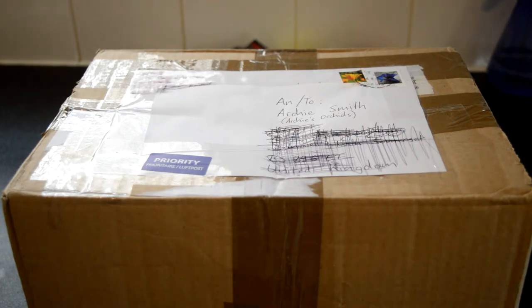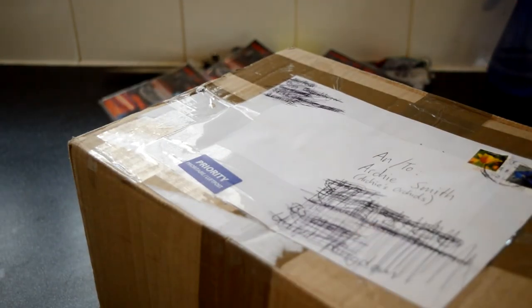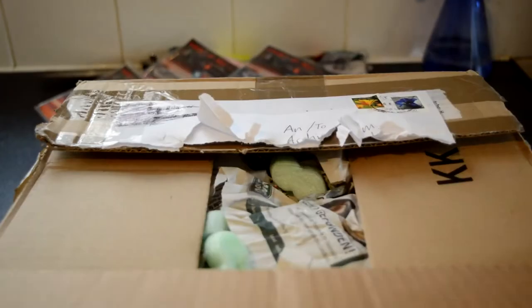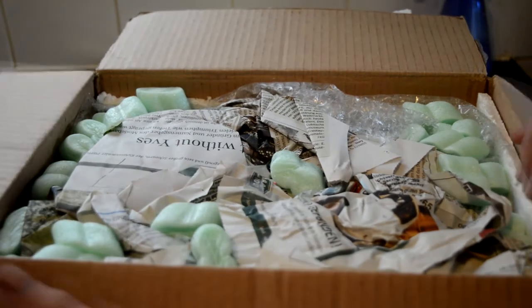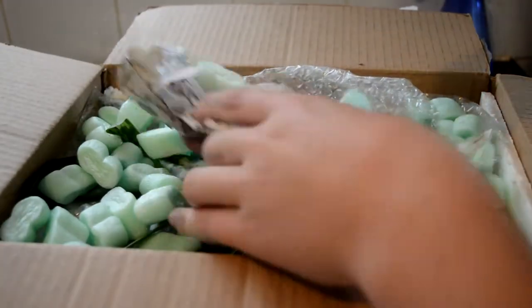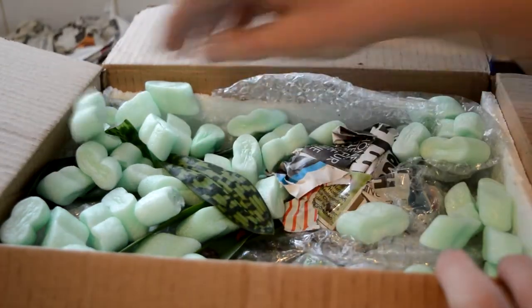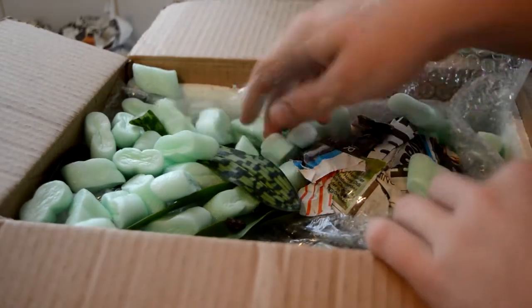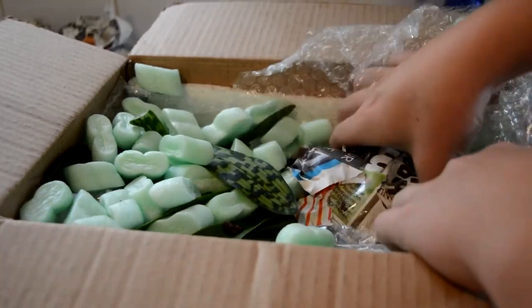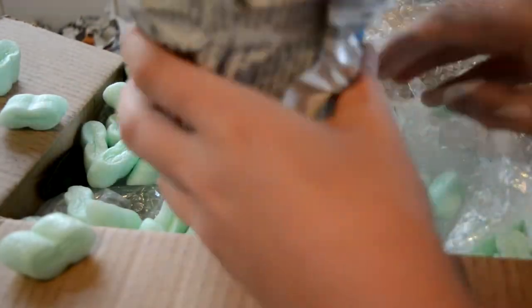I ordered some plants from her and also some from a German nursery, so we did a group order. I'll get into this box and then be back. All right, I am back — let's go in. Oh, that's nicely packaged! My mum's gonna kill me for making a mess in her kitchen. I don't know where to start.